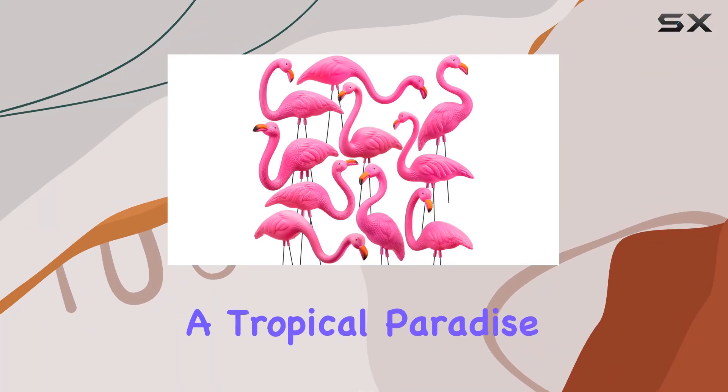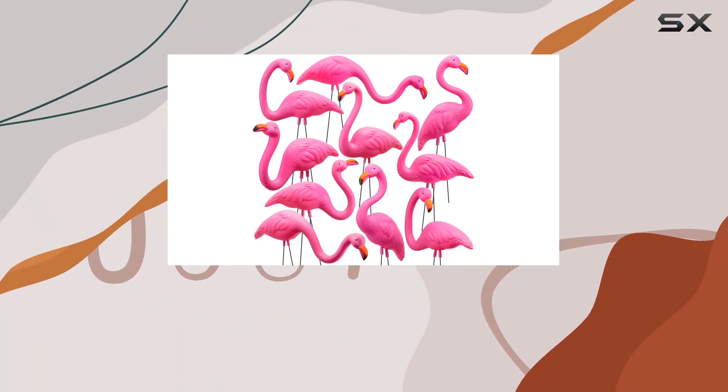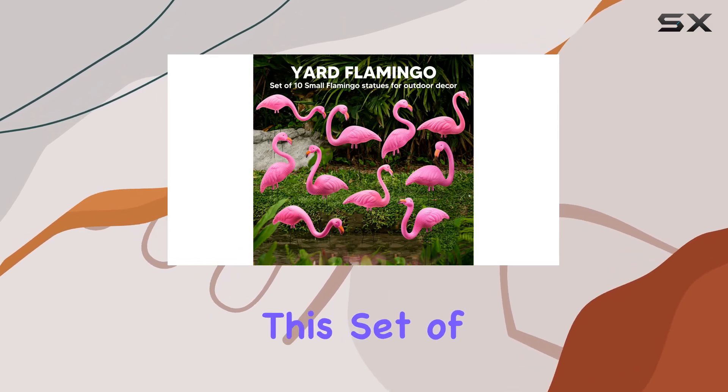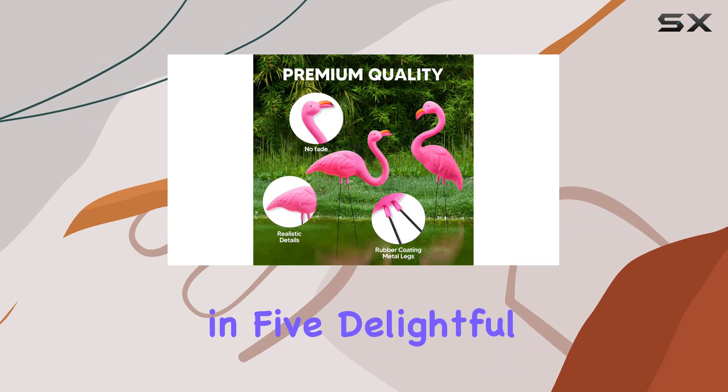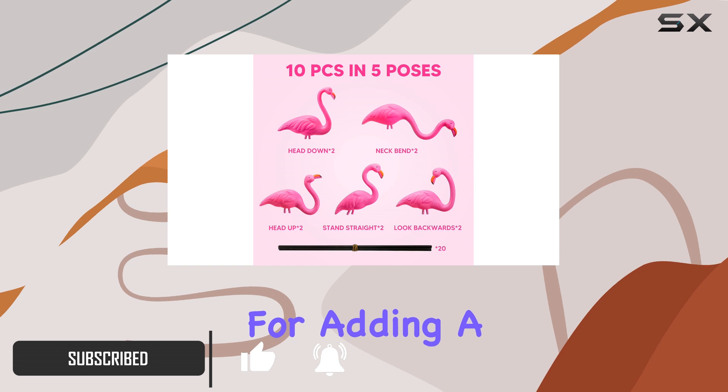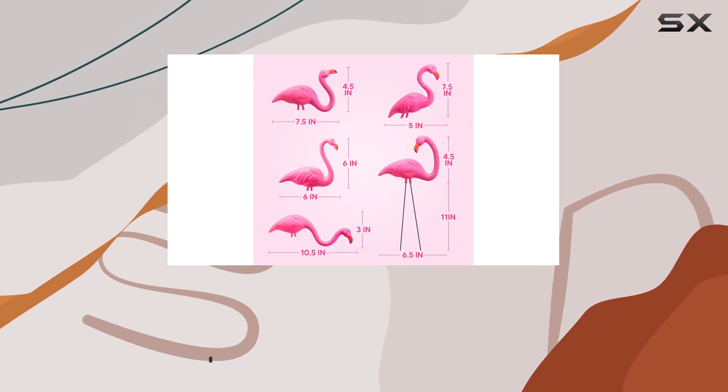Transform your garden into a tropical paradise with the JOYN 10-Pack Small Yard Flamingos Ornament Stakes. This set of 10 charming flamingos comes in five delightful poses, ranging from 3 to 10 inches in height, perfect for adding a whimsical touch to any outdoor space.